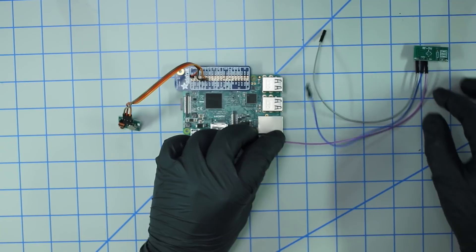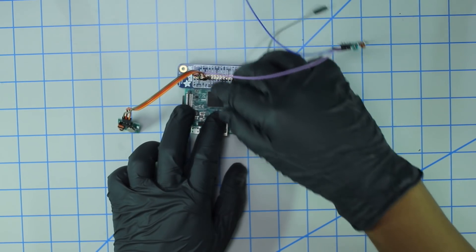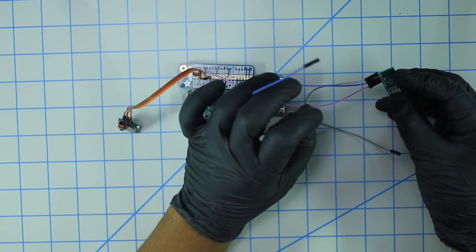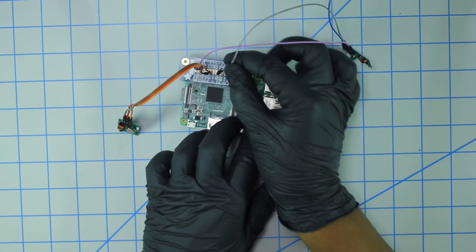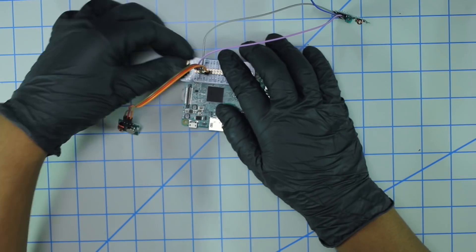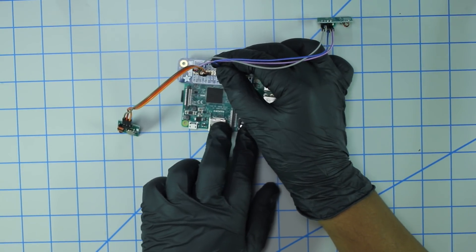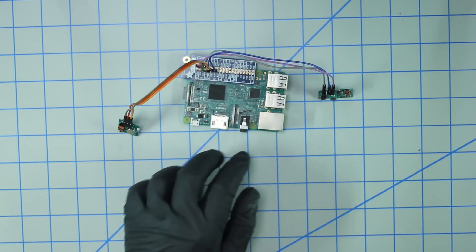Just like the transmitter, the receiver will be powered by 5 volts, so plug it in right next to that other 5 volt jumper cable. Next, plug in the ground cable, which is going to be the third pin on the top row. And then finally the data pin is going to go right next to GPIO 17 — I believe that's GPIO 27. And now we are good to go, physical setup wise.